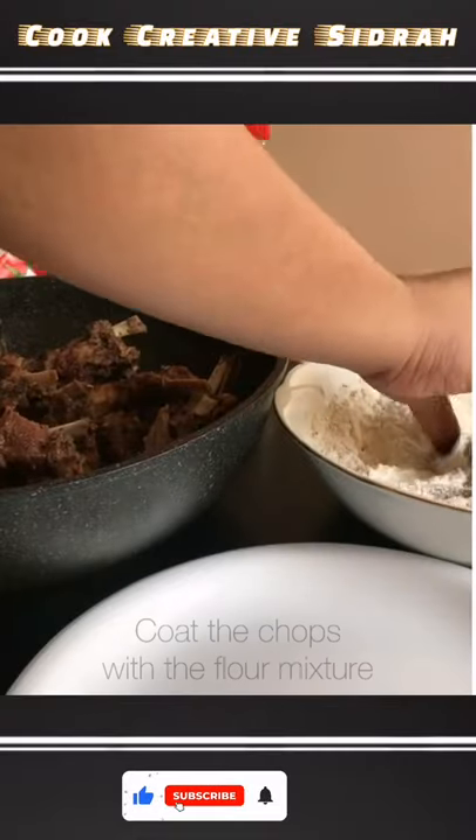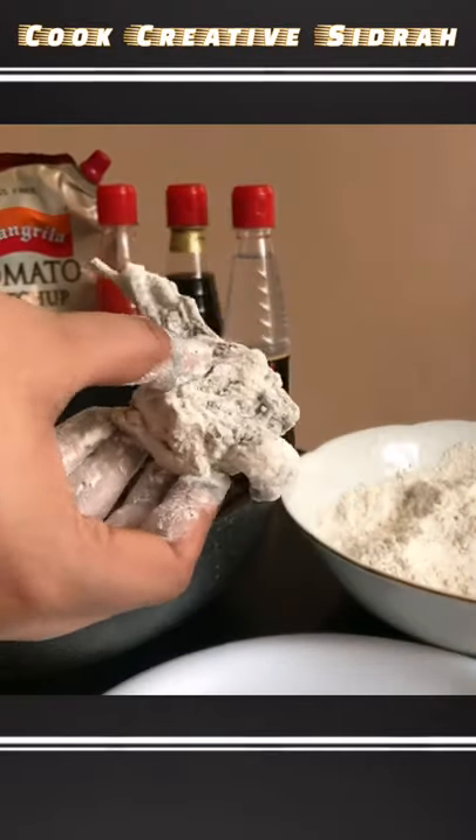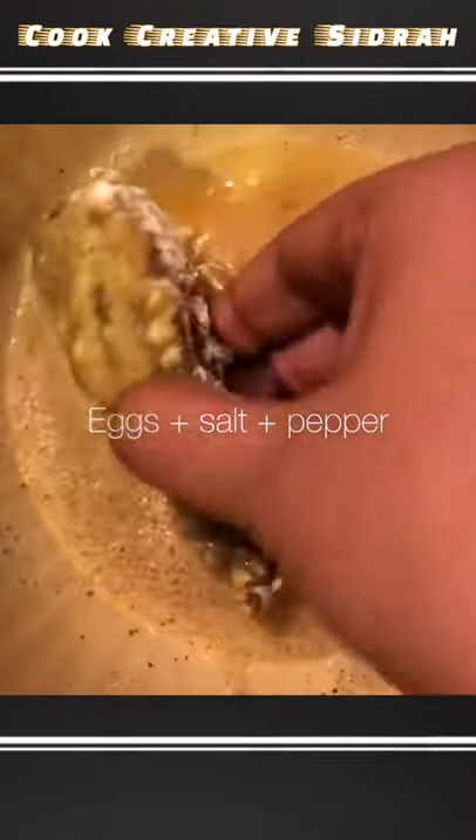Once the chops have cooled down, you take one chop at a time and coat it in the dry flour mixture. Then you coat each chop in the egg mixture and fry it.